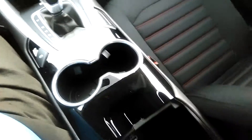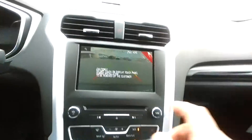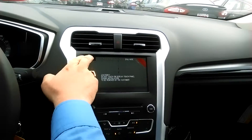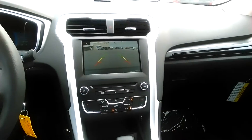Inside the center console, we also have another USB and another 12-volt connection there as well. You've actually got some adjustments here you can do on the camera, so if there's something maybe on the ground behind the vehicle, you can hit that right there. Let's just take this off to make it easier for you to see.